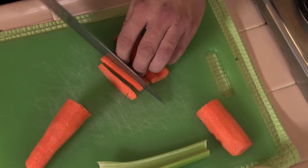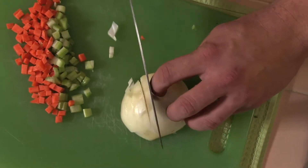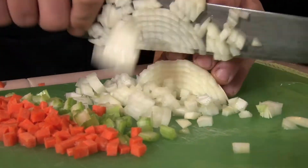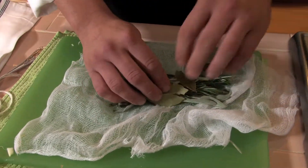First, we want to go ahead and cut our vegetables, so we have our carrots, our celery, and our onions. Next, we're going to go into one of the most important parts of the soup: the sage, rosemary, and bay leaf.